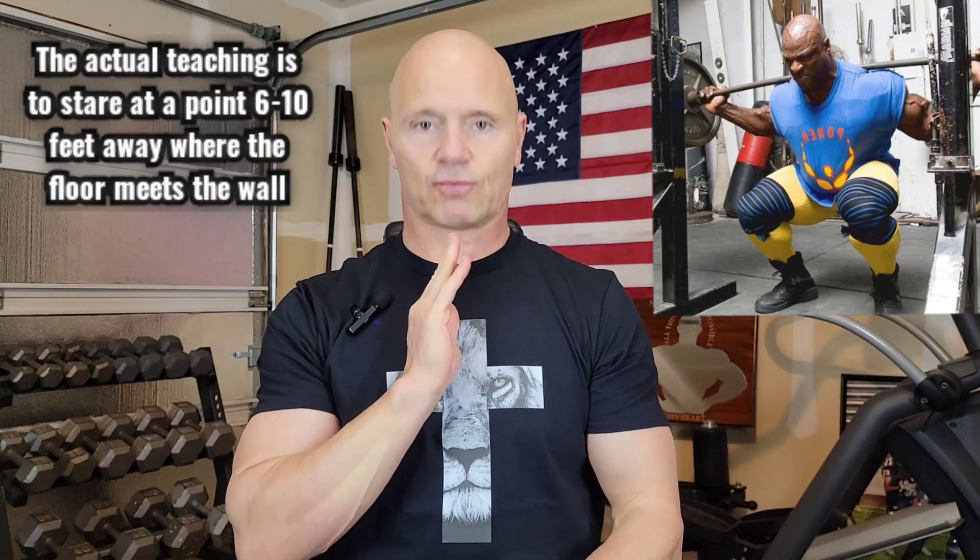Now the most alarming one of all that I've seen — a trend even in recent years — certain lifters like to look at the opposite spot from the ceiling and the wall. They want to look at the wall where it meets the floor. So their chin is down like this when they have the bar on their back and when they hit the bottom of the squat. It's actually beyond neutral — it's actually lower than neutral.